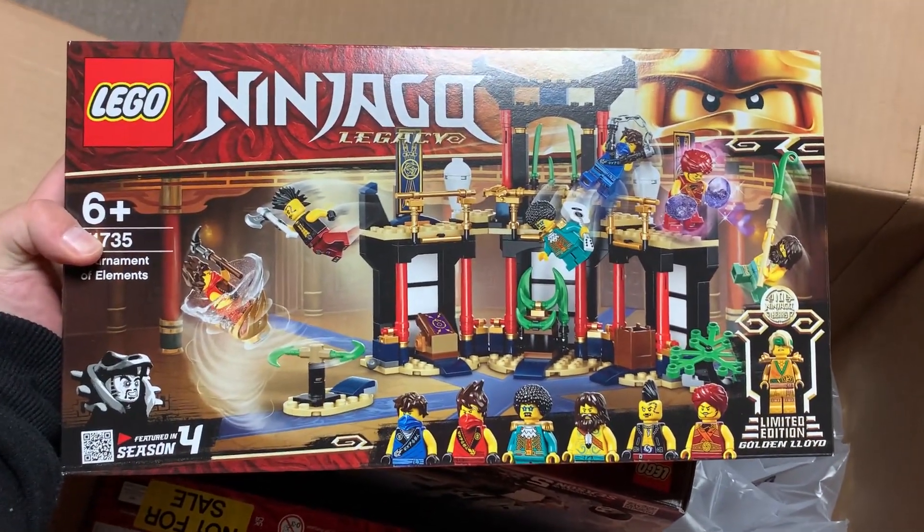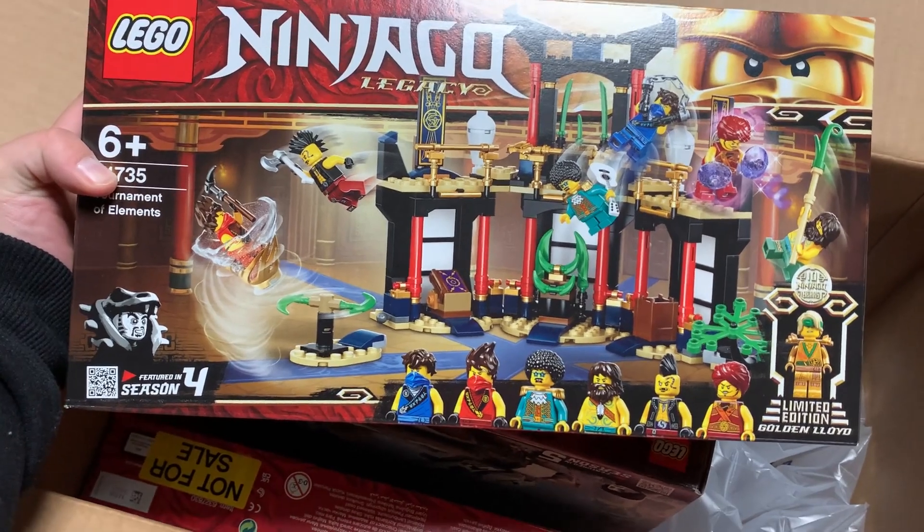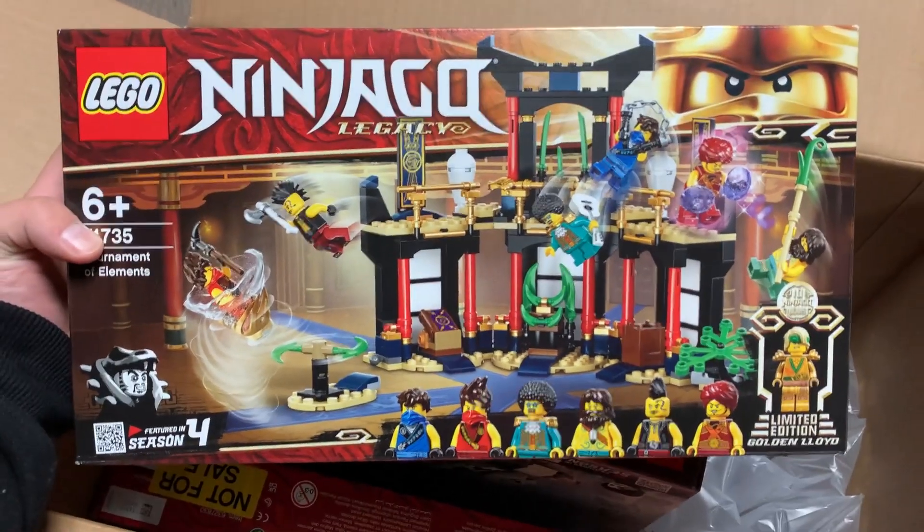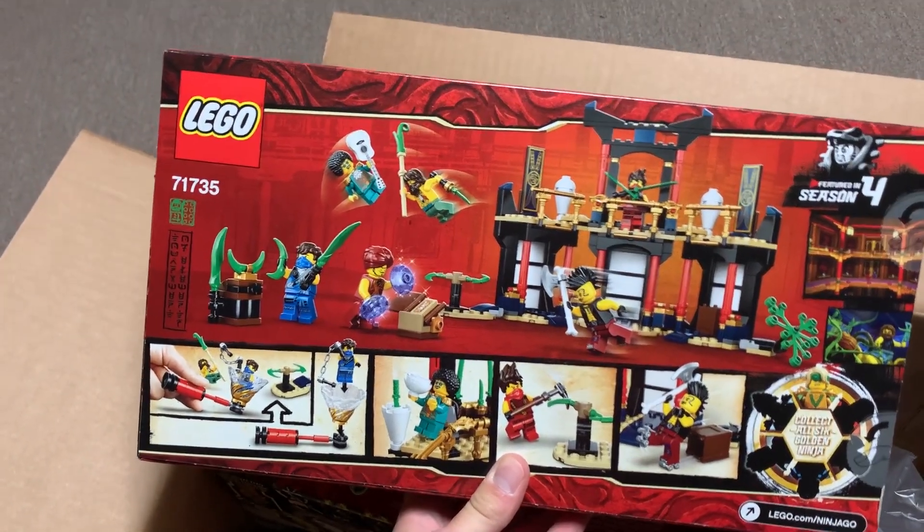Next, we have the Tournament of Elements right here. This is the one I'm most excited for. I'm so excited to get Gravis and Jacob and Bilobo. These are figures I've wanted for years, so it's so exciting to finally get them here. And there's the back of that box.